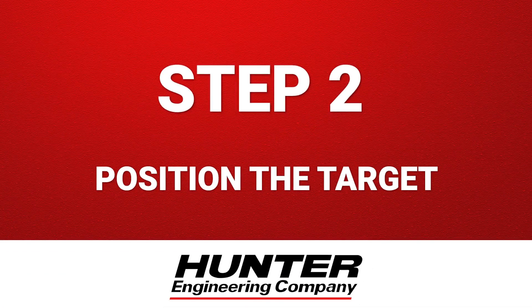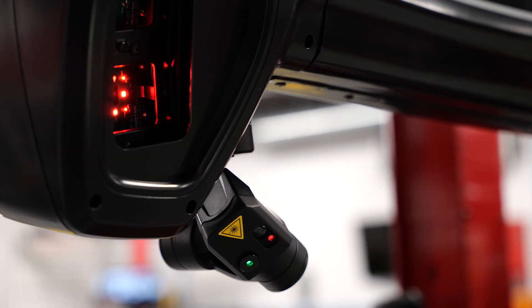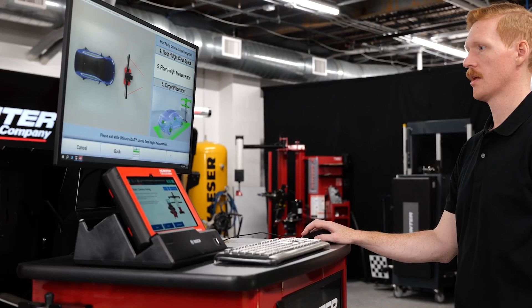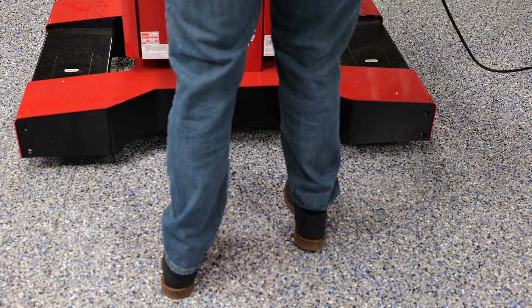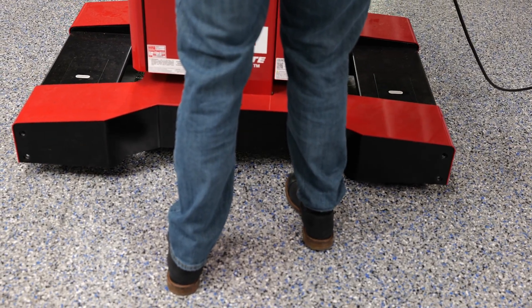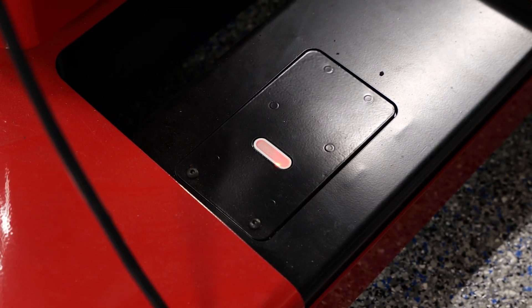Step 2: Position the target. Using laser guidance and digital measurement, Ultimate ADOS positions the target exactly where it needs to be. You'll need to align to center and height specs pulled directly from the OEM's calibration procedure. All you need to do is line up the red laser dots with the target's alignment markers. There's no manual tape measuring or chalk marks needed.